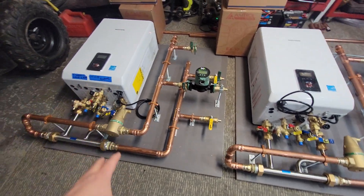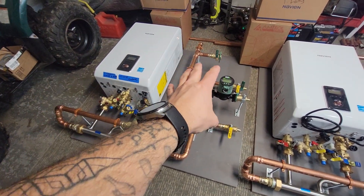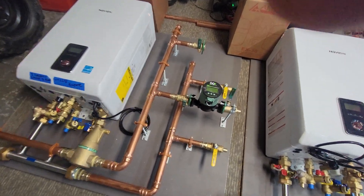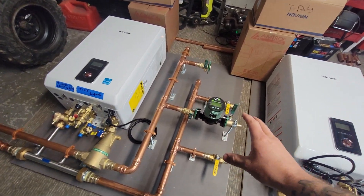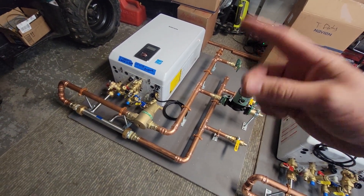This system is going to be a two-zone system, but the customer actually just wants to use one zone for now with the ability to add the second one later. That's why we have just the shut-off without the pump there — he'll be able to fill the system and utilize the one zone for now.